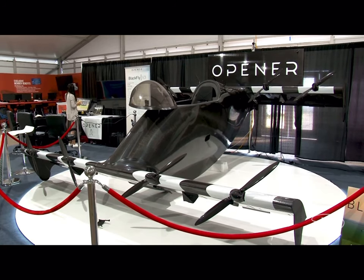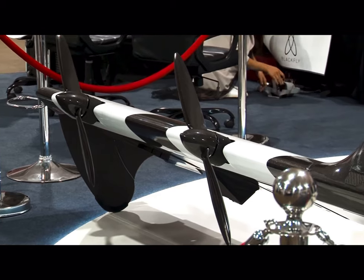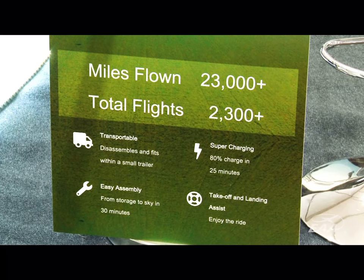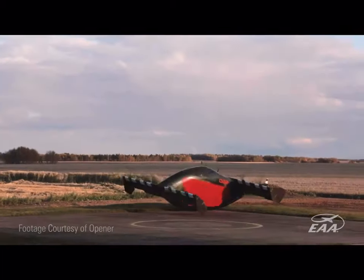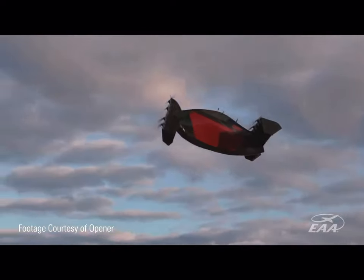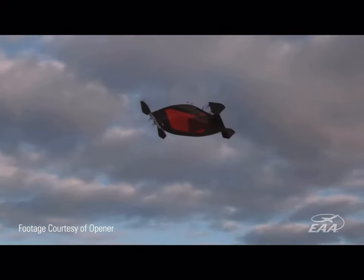We build the Blackfly series of aircraft from scratch. Raw materials come into our facility and these aircraft are the product of what we do. It's an all-electric VTOL aircraft and it's very simple in design but has very sophisticated control systems.